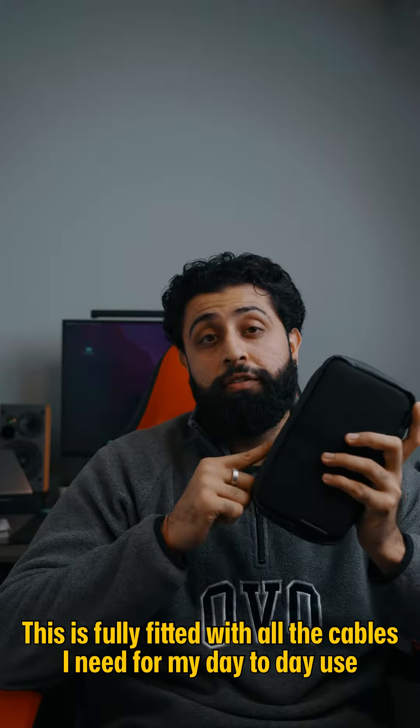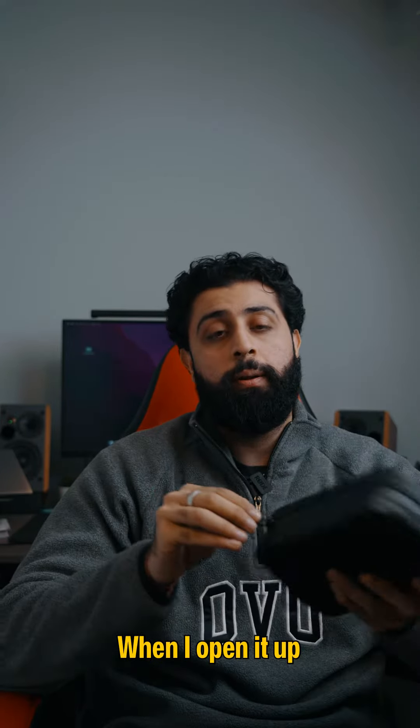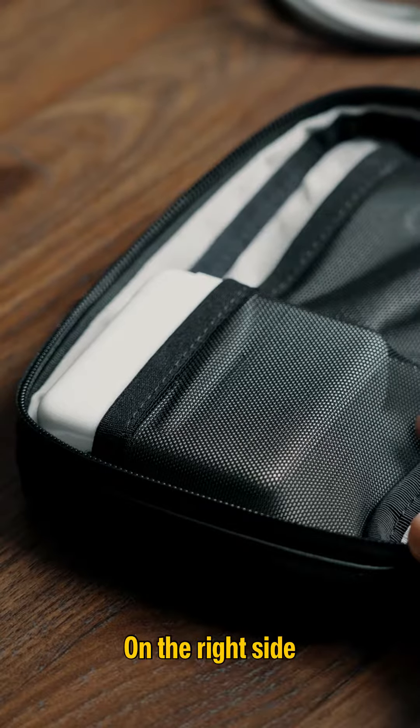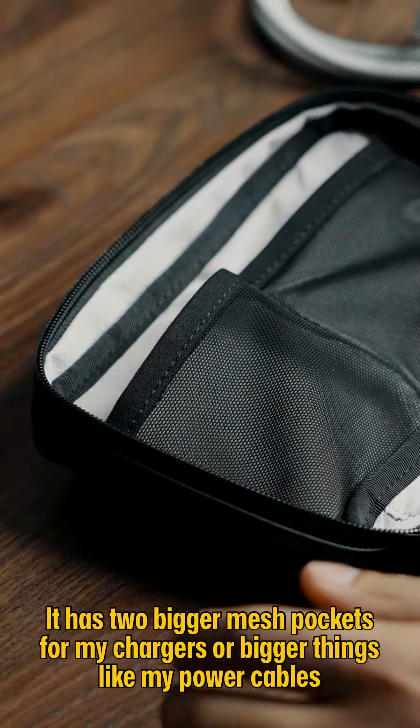This is fully fitted with all the cables that I need for my day-to-day use. When I open it up, on the right side it has two bigger mesh pockets for my chargers or bigger things like my power cable.